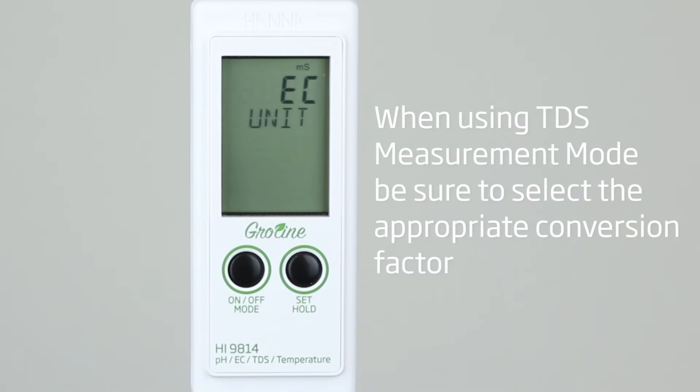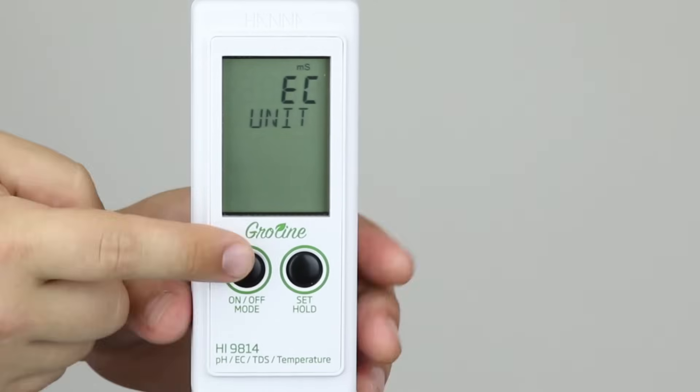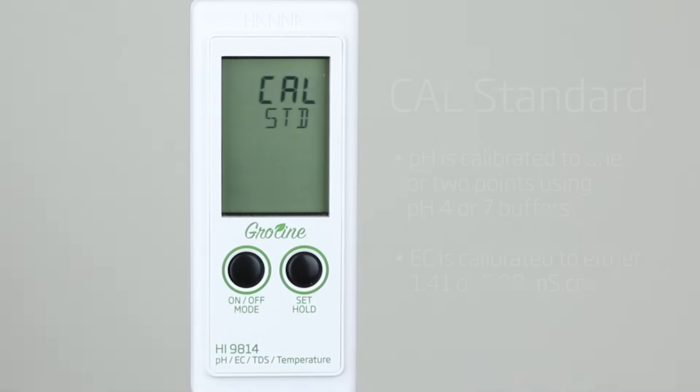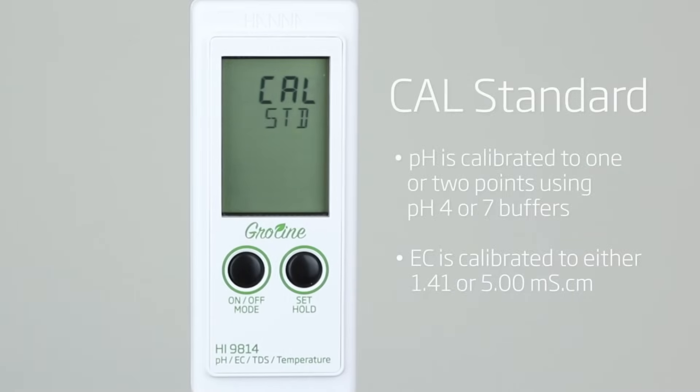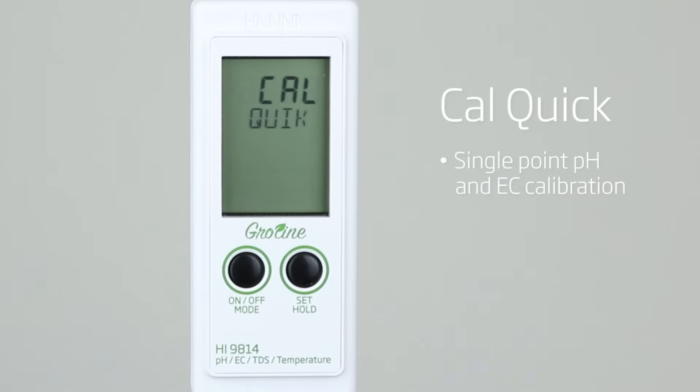Once you've selected your preferred measurement mode — EC or TDS — press mode again to choose your calibration type. GroLine offers two types of calibration: Cal standard and Cal quick. Cal quick is used with Hanna's quick calibration solution for a single point pH and EC calibration.